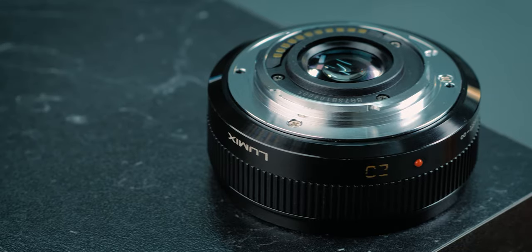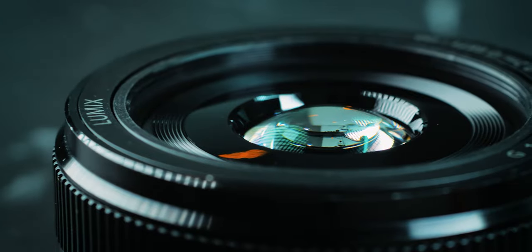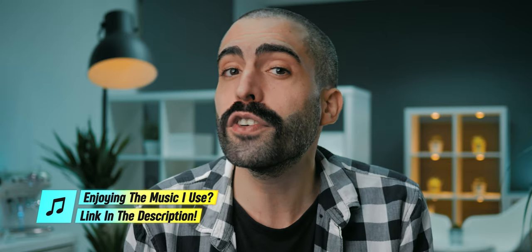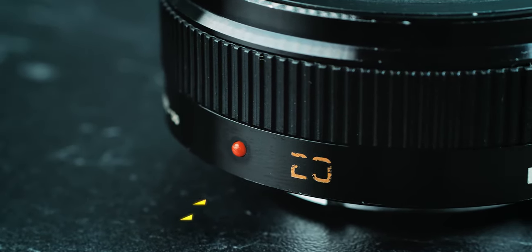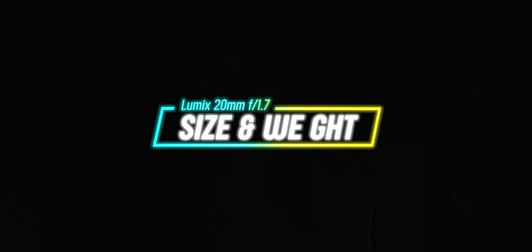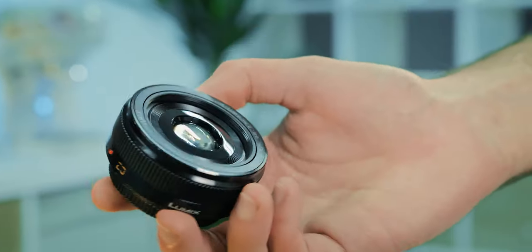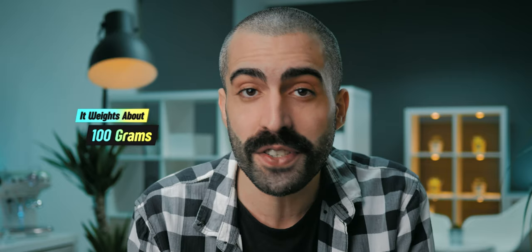About the build quality of the Panasonic Lumix 20mm f1.7 prime lens — the mount and the exterior are metal and the rest of the lens is plastic. I think it is very decent overall. After using this lens for four years on a regular basis, you can see some scratches and usage marks, but it is still in pretty good shape. I also like the fact that it is very small and lightweight — you can literally put it in your pocket, and it weighs about 100 grams, which is almost nothing.